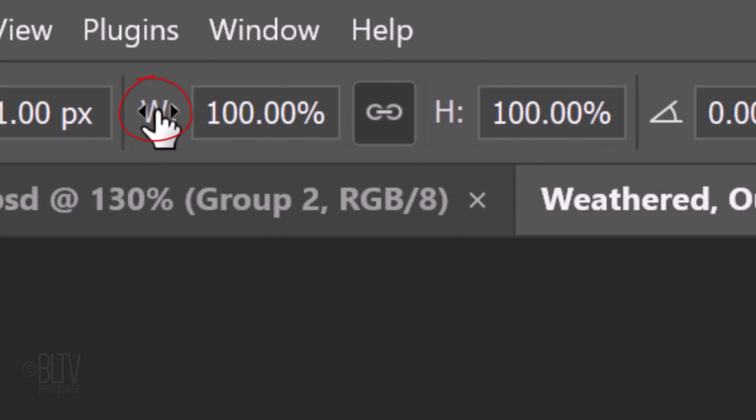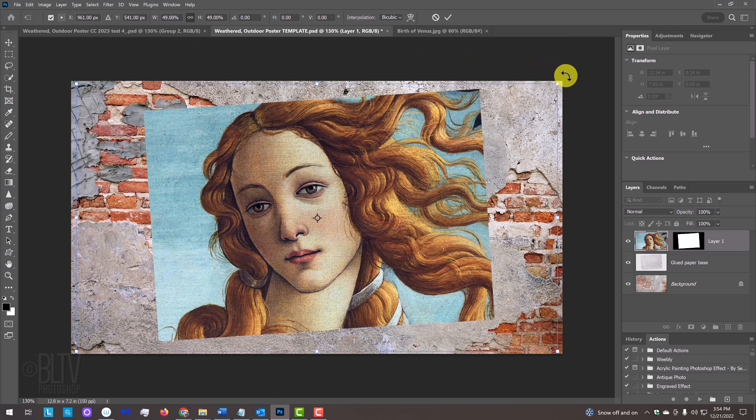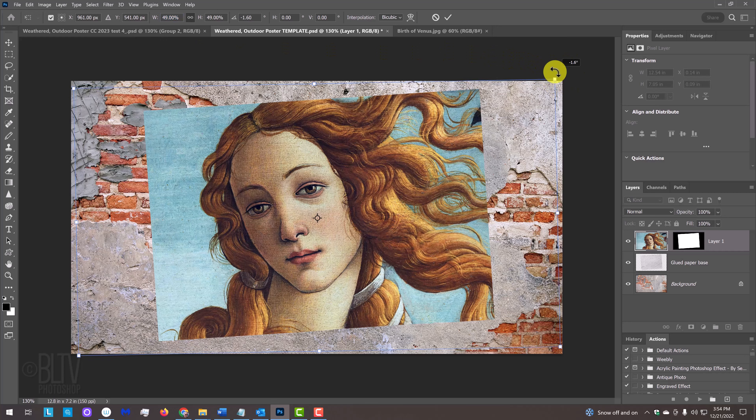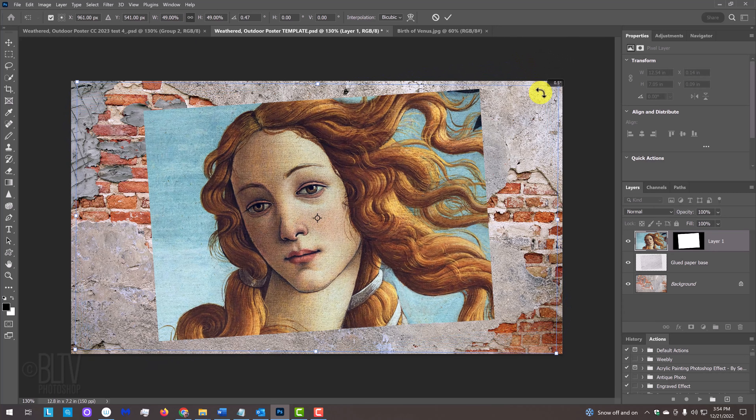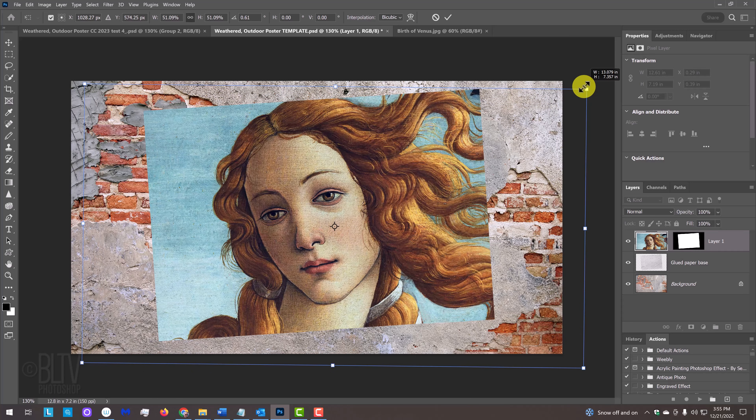Make the layer active and press Ctrl or Cmd-T to open your Transform Tool. At the top, make sure the chain link icon is active between the Transform's width and height to link them together. Go to the W or H and when your cursor changes into a scrubby slider, click and drag to make your photo smaller or larger. To rotate it, go close to a corner and when your cursor changes into a curved double arrow, drag clockwise or counterclockwise. To reposition it, go inside the bounding box and drag your image. Continue finessing it until you're happy with its size, position, and angle, then press Enter or Return.